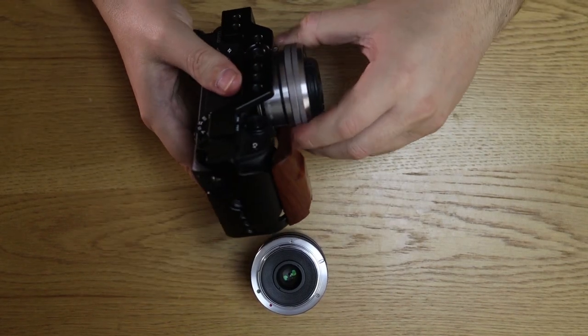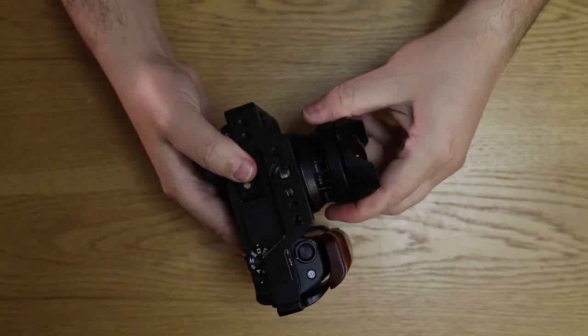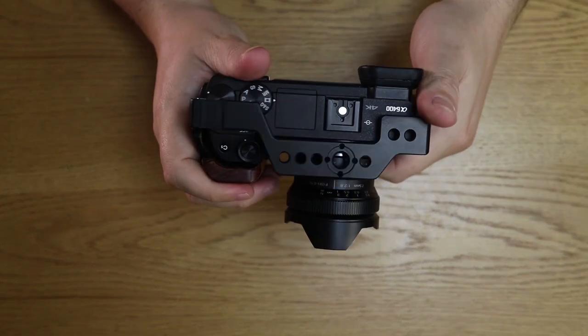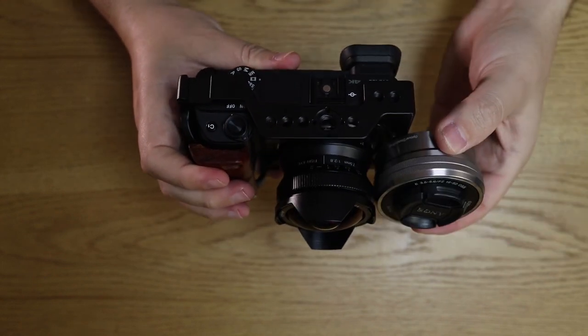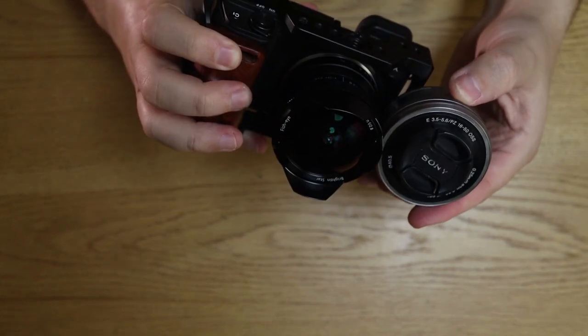To be fair, it's more or less the same size as the kit lens. You can see it's really, really tiny. You've got to be careful with the front element of this lens, which is really popping out. The lens hood should offer some protection, but not that much. And you can see next to the kit lens how small it is — it's almost about the same size.